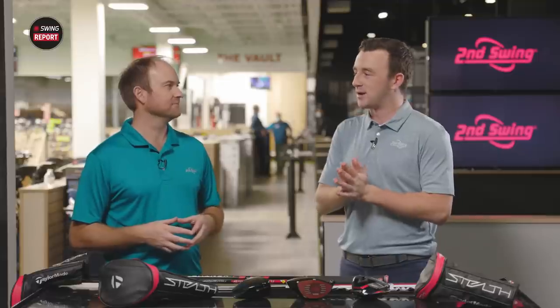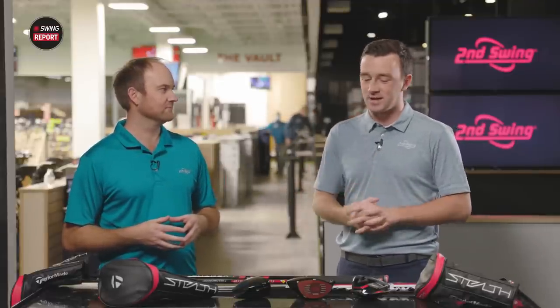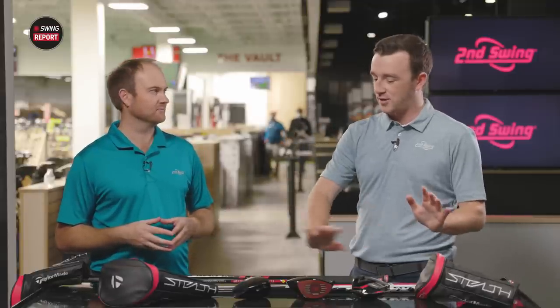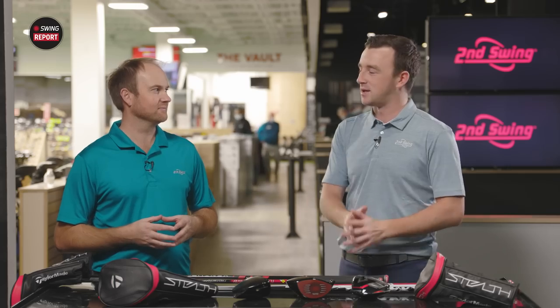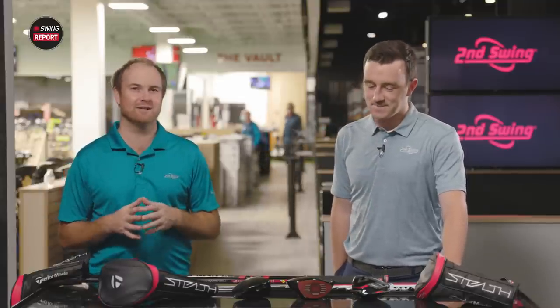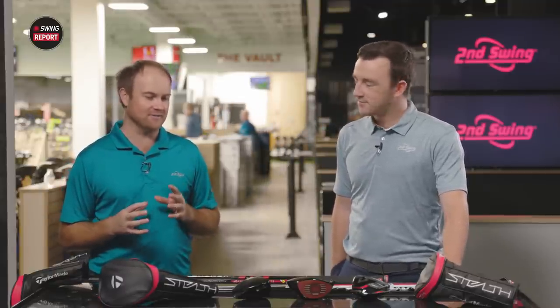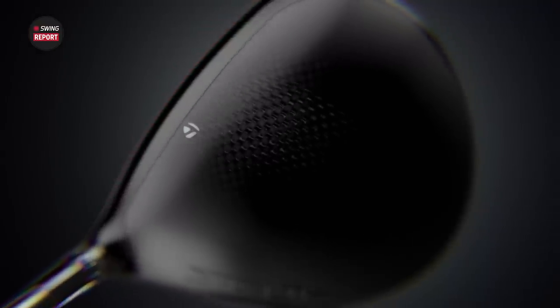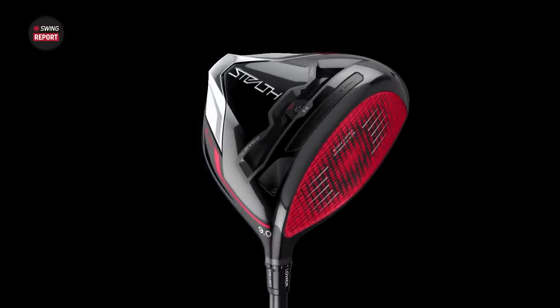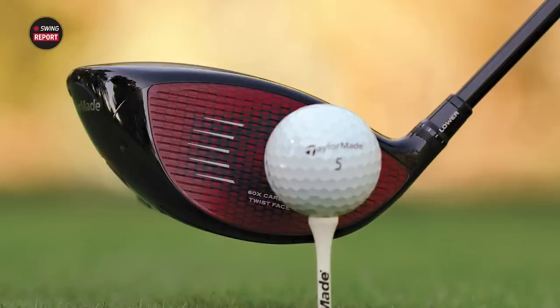It's a very exciting day — new TaylorMade Stealth models for 2022. We've got all three models right here. These are always the best videos we do because we're all excited about new products and new technology. We've already seen Tiger Woods playing it at the Father-Son event. It looks so different — a pure black crown and a red face. I'm excited to see what kind of ball speed we're going to see because I'm expecting this to be a great hit in 2022.